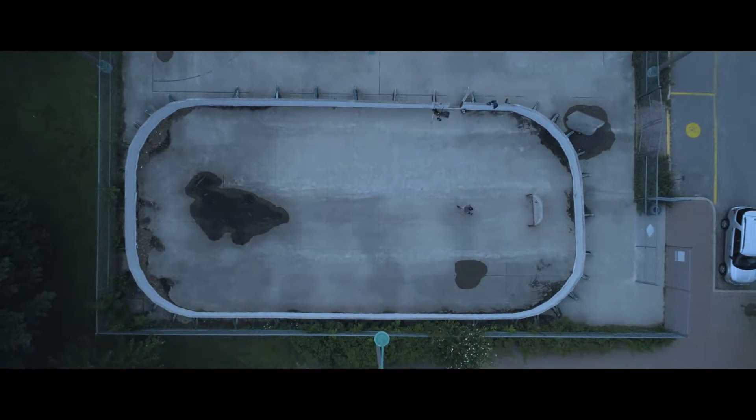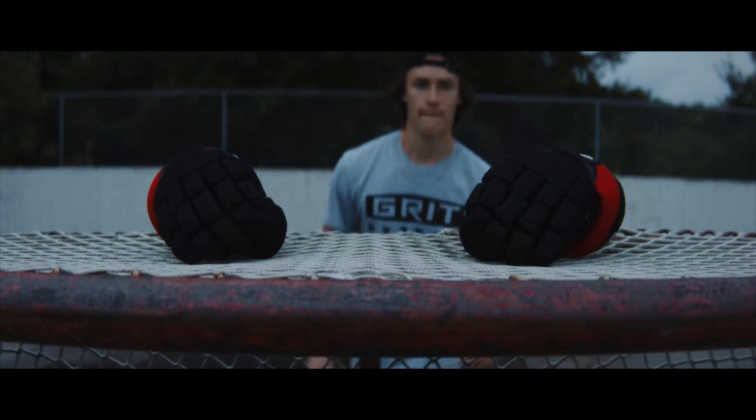Hey guys, it's Zach Bell here. We're at the Gravenhurst Wharf, home of hockey, and we're here testing out the Grit Python hockey gloves. We've got the prototypes here with me, so we're going to give them a good go today.